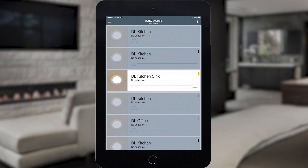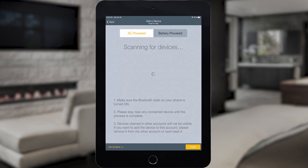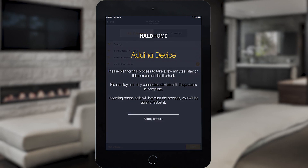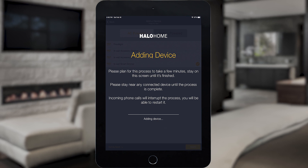Tap the plus icon to start a new device scan. Once the scan completes, locate and select the Smart Dimmer and then tap Add. The app may take up to 30 seconds to add the Smart Dimmer.